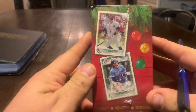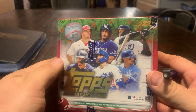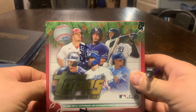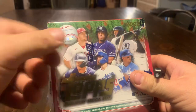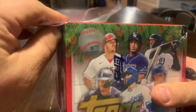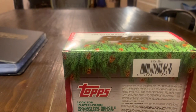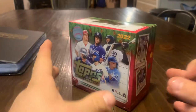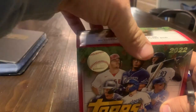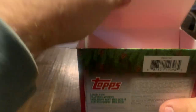We're starting a family tradition this year where each of my boys gets to open a box with me. So who have I got here with me? Spencer. So Spencer's here with me. We're going to take a look at a box of Topps Holiday. We get 10 packs in each box, 10 cards in each pack, so that's a total of 100. And we also get a relic or an autograph or an autograph relic in each box. We also get a Christmas tree ornament, so that's what we will get out first.